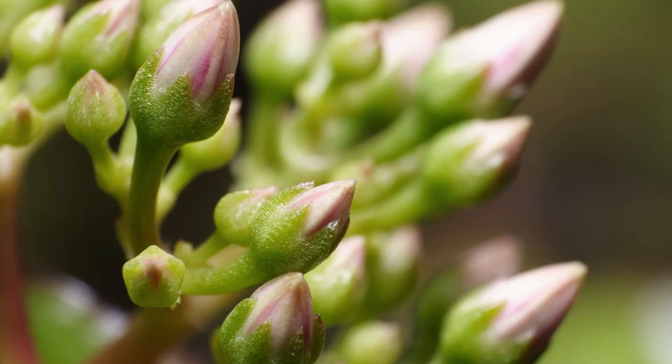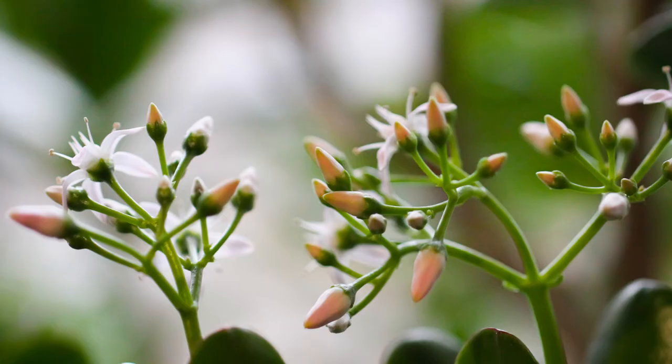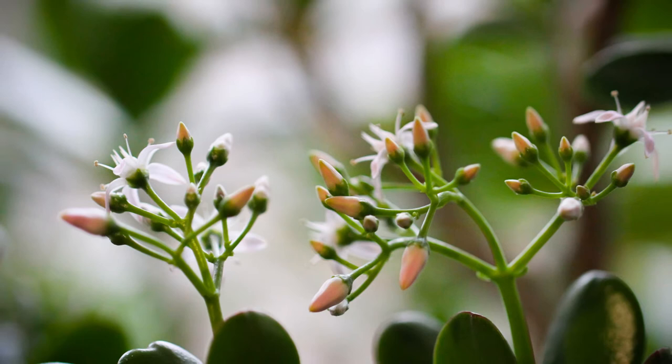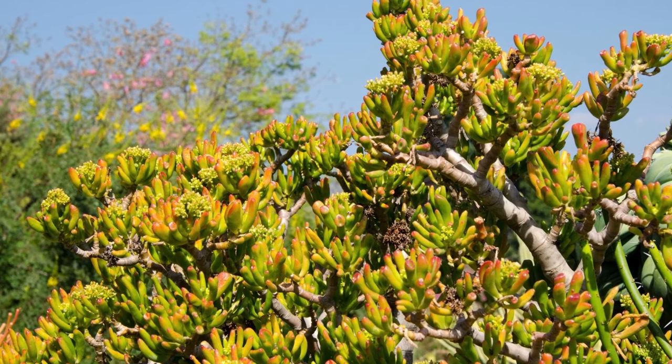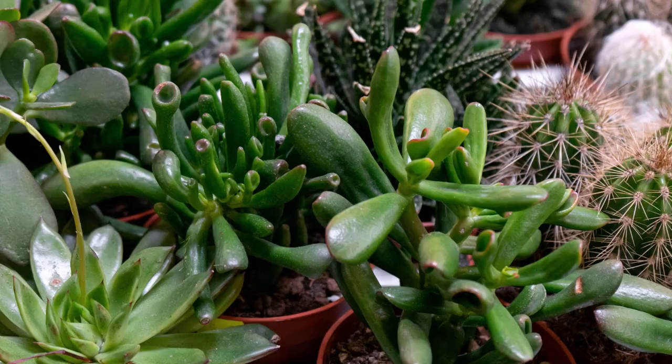Like other jade plants, the Crassula ovata Gollum and Hobbit jade plants can bloom in winter with impressive clusters of delicate pinkish-white star-like flowers. While it is always amazing to have your succulents bloom, it's not always an easy feat — a lot depends on environmental factors beyond your control. To encourage blooming, first make sure the plant is mature enough. When a plant blooms it's ready to reproduce, and if it's too young it simply won't bloom. Usually if the plant is over three years old it's mature enough to bloom.